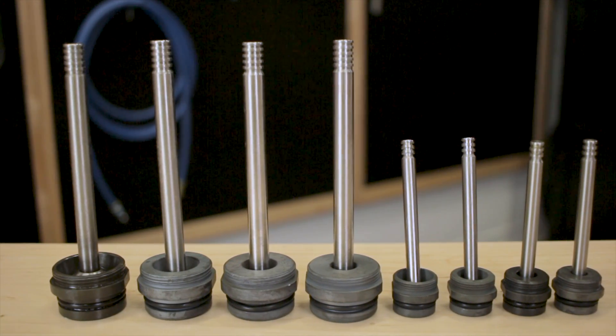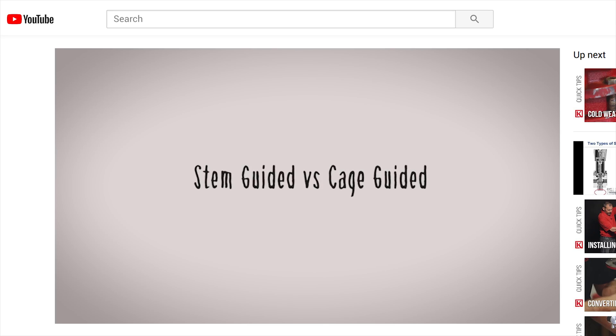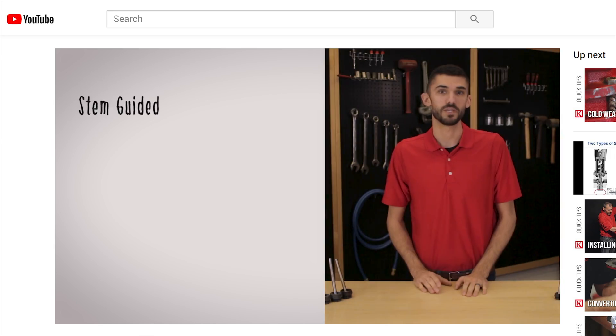To suit your flow conditions, these trim sets are available in a variety of different materials. To find out if you need the cage guided or stem guided option, watch our video on how to select a valve.